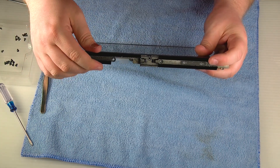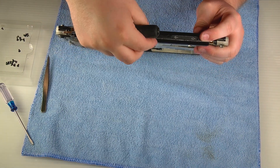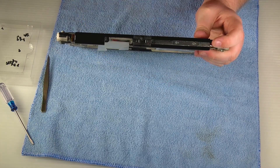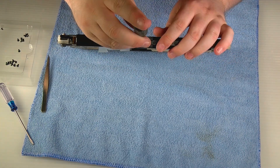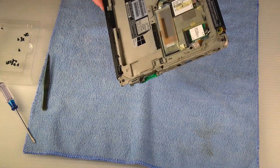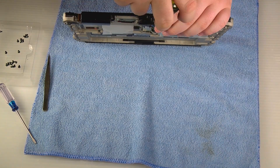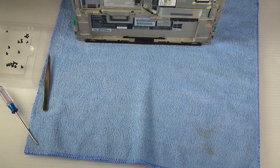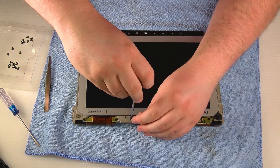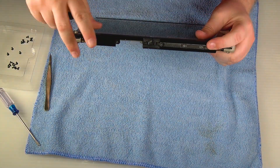You can go ahead and put the top edge cover back on and screw it in place. Make sure you put the screw underneath the top cover first, then put the top cover on and put the screws in.